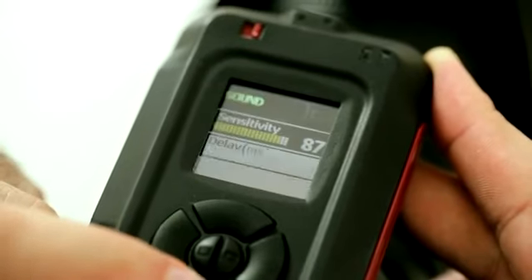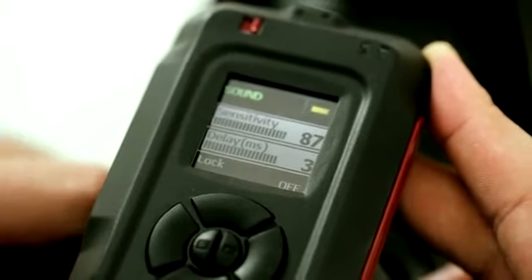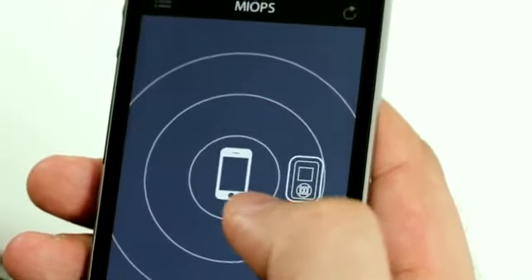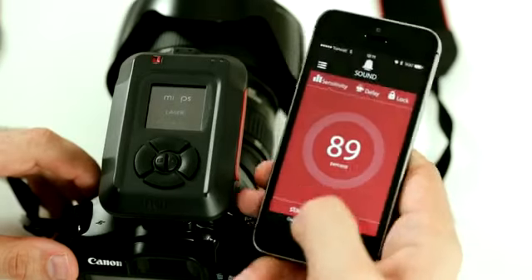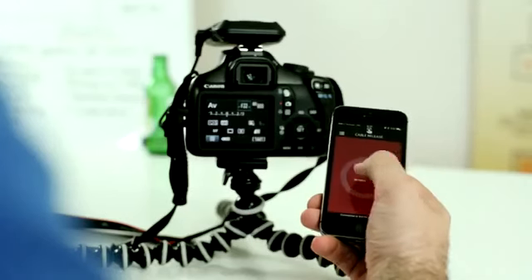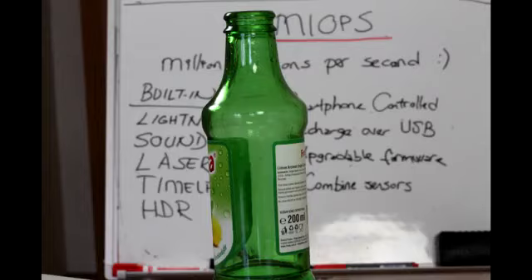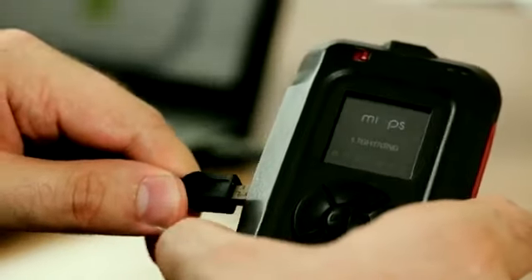Myops is a compact and really easy-to-use device. You can navigate between functions easily thanks to its color LCD screen. You can even do the same using your smartphone. Myops comes with a rechargeable battery you can charge over the USB port with a regular USB-compatible charger.